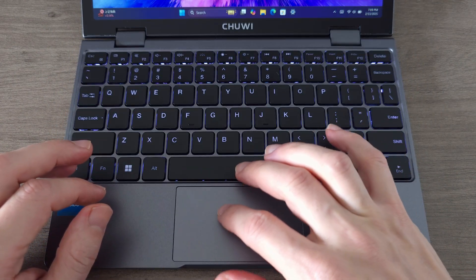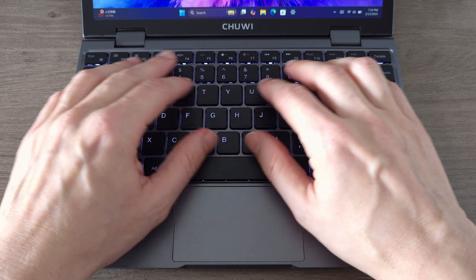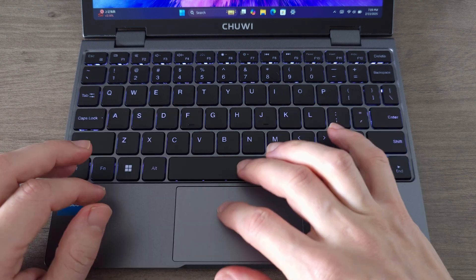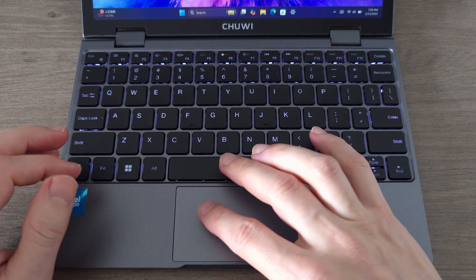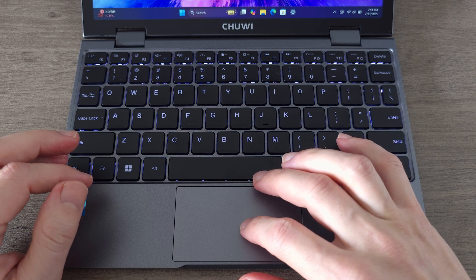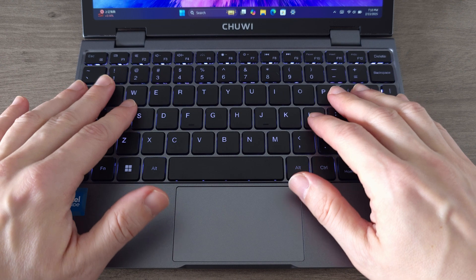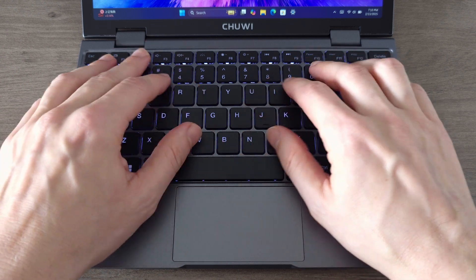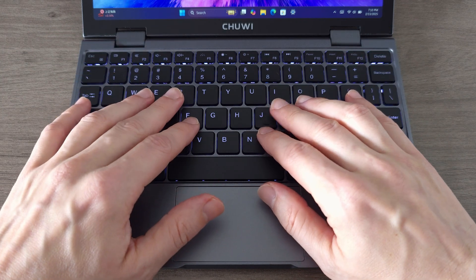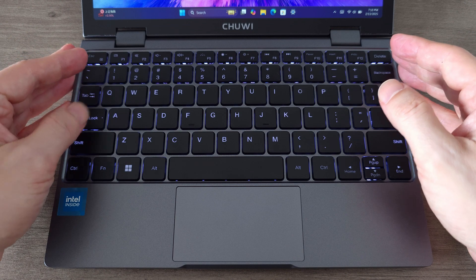Even with its compact size, the Minibook X manages to fit a full layout keyboard. Thanks to the thin bezel design, the keys are surprisingly large and comfortable to type on. The trackpad has a glossy finish and feels super smooth and responsive, making navigation effortless. Scrolling, clicking and multi-touch gestures all work seamlessly. The keys are well spaced, giving you the feel of a standard keyboard just in a more compact size, with a nice tactile response and a subtle click, making typing feel natural without being too loud.